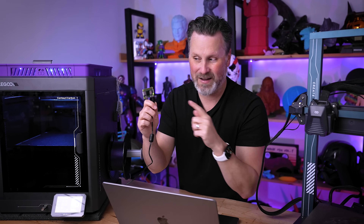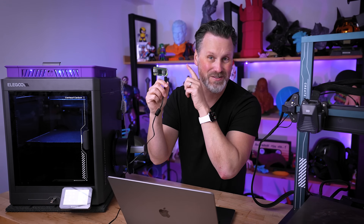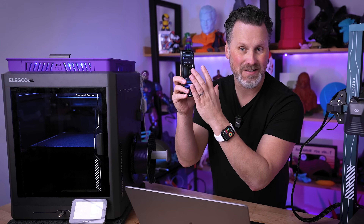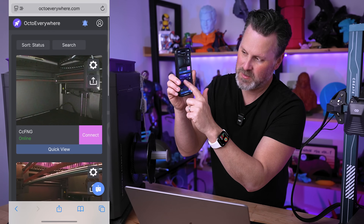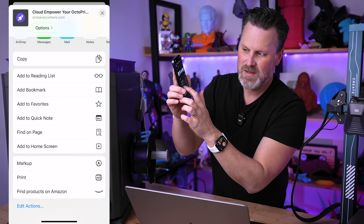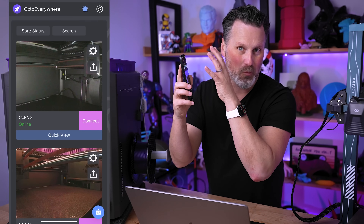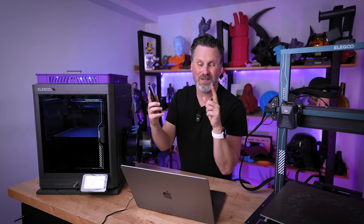On the free OctoEverywhere plan you can repeat those steps up to three times for three different 3D printers on one account. I have all three of my printers connected to the cheapest Pi here. On your iPhone, if you want an app for OctoEverywhere, navigate to octoeverywhere.com, log into your account, see all your printers, then tap the share function and select 'Add to Home Screen.' This creates an individual app for that direct website connection so you can check your printers from anywhere.